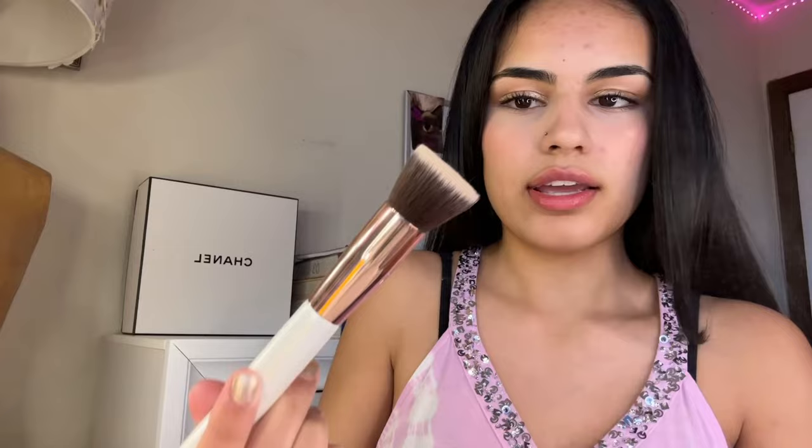Now we're going to go the opposite way and use a bigger brush. This is going to help you evenly distribute everything while still looking pretty bright and natural. What I like to do is put it into the pan and swirl it around, then hit it again just to make sure it doesn't get too bright. Then I pat it in.